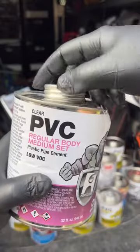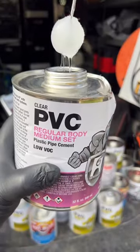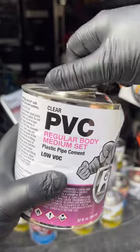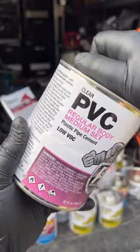One of the things you want to do is consider the size of the pipes. Larger pipes will require cement with a thicker viscosity or a heavier body. You can choose from regular, medium, and heavy bodied cements. Personally, I don't use regular body unless it's one inch or under pipe diameter, but the can states you can use up to two inch pressure and up to four inch non-pressure.